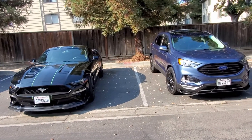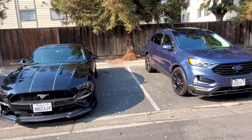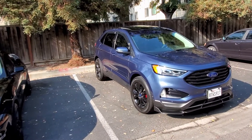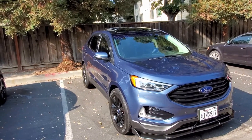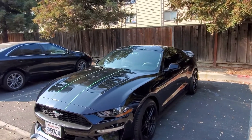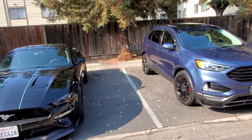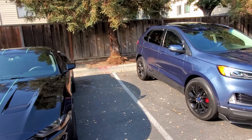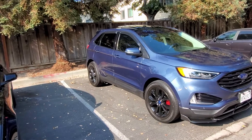YouTube, what is going on you guys? How's everyone doing? I hope everyone's doing good and staying safe out there. So just wanted to come and talk to you a little bit about these two different products. As you saw in the intro clip, on the Ford Edge here we used the CQ UK 3.0, and on the Mustang here we used the Armor Shield. Just wanted to give you my thoughts on these two different ceramic waxes in case you're looking to apply one on your car.